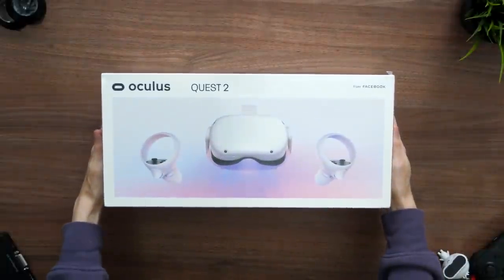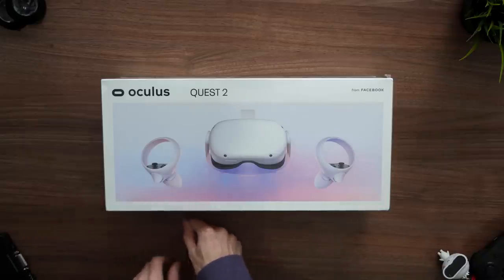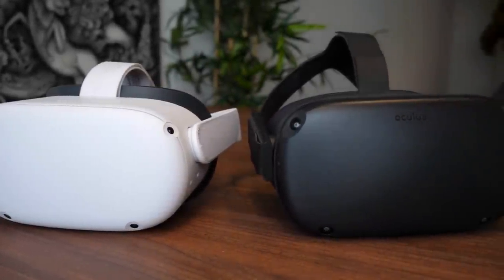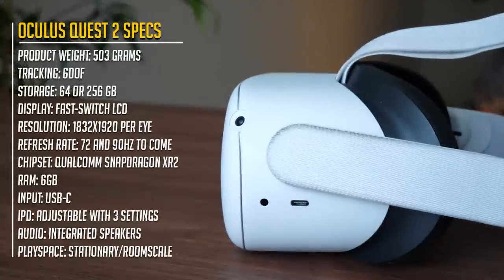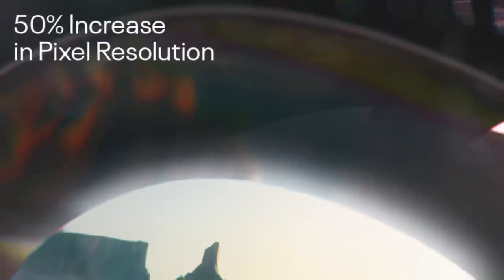Here we have the retail box for the Oculus Quest 2. The design of the package is quite simplistic, surprisingly compact, and has a clear image on the front, making it easy to understand what you are about to open up. The Quest 2 is the successor of the original Quest — the first standalone headset Oculus made — and based on the specs, the new one is in many ways better, faster, and stronger. Standalone means it's wireless and doesn't require a powerful gaming PC to run.